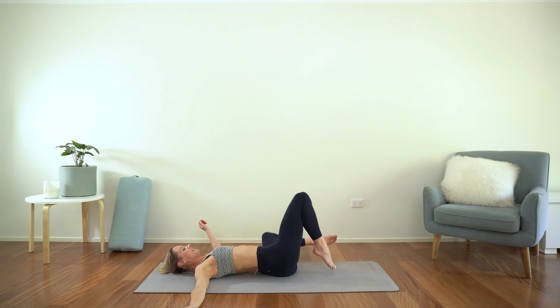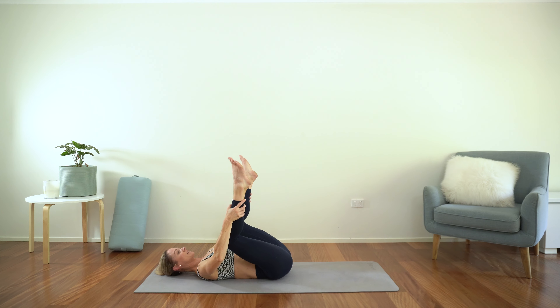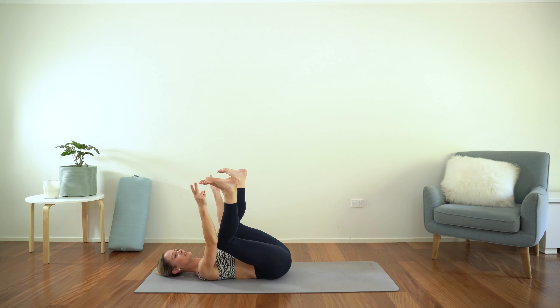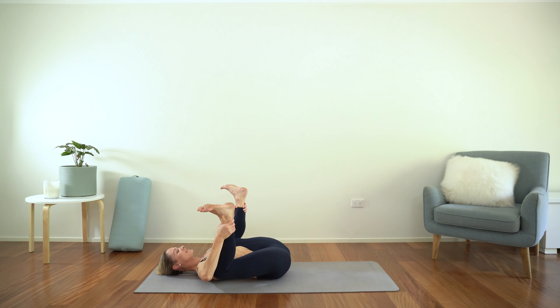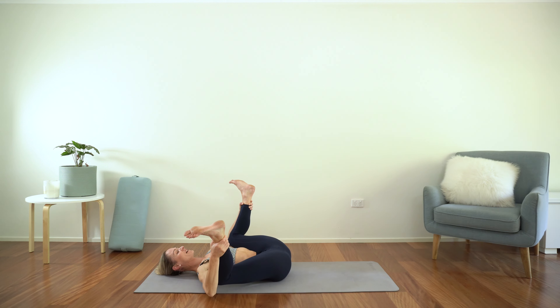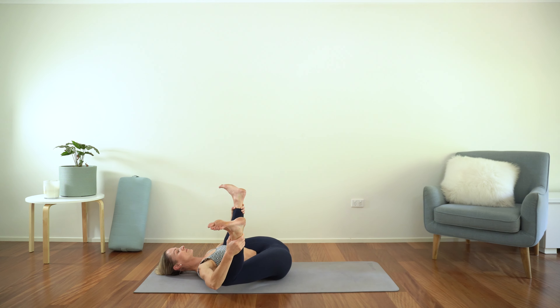And then coming through centre once again — happy baby. Options here: either taking the arms behind the knees, or you can take the lower legs, or if you have the range you might want to take your peace fingers to the big toes. Wherever you are, draw the knees down towards the armpits. You might want to take a gentle rock side to side, just massaging the lower back on the mat. And once again, deep, full body breaths.